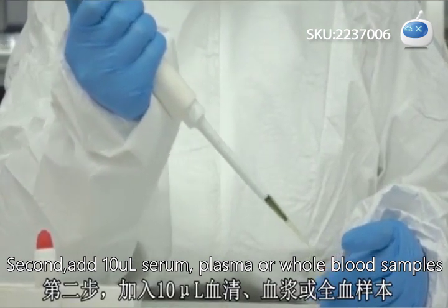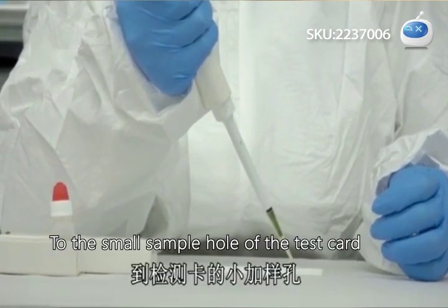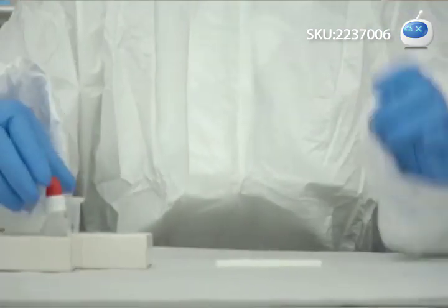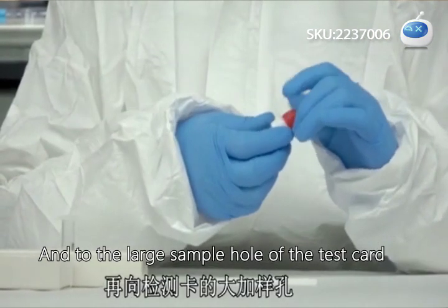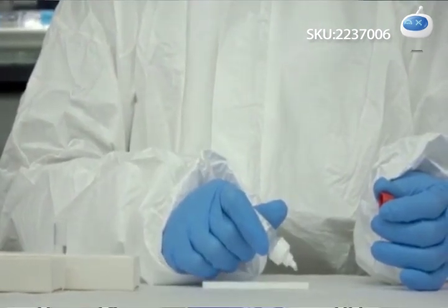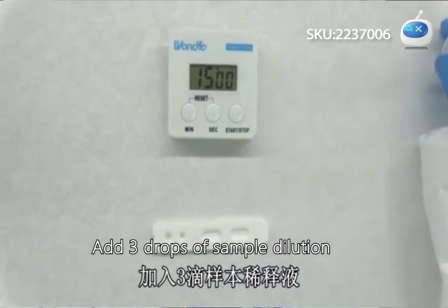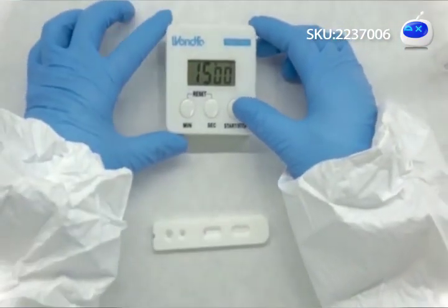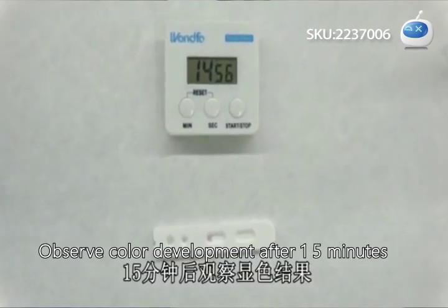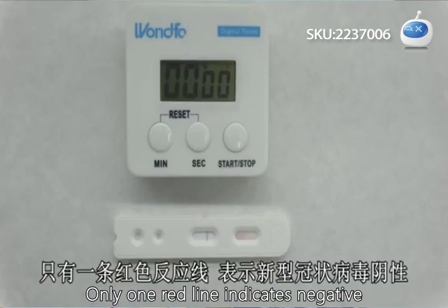Add the sample to the small sample hole of the test card, then to the large sample hole of the test card. Add three drops of sample dilution, press the chronograph, and observe color development after 15 minutes.